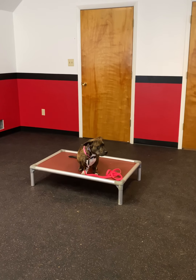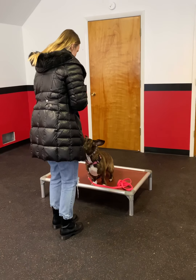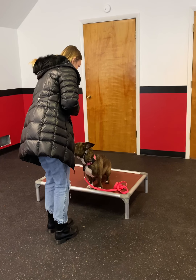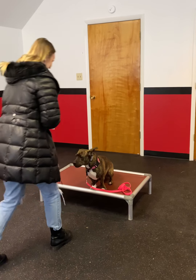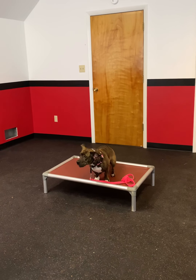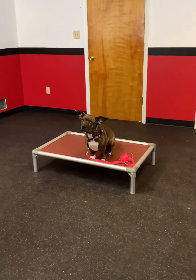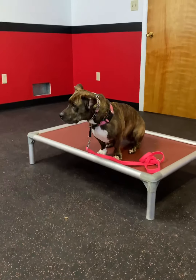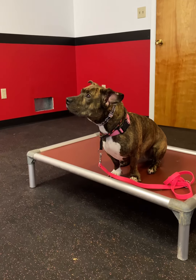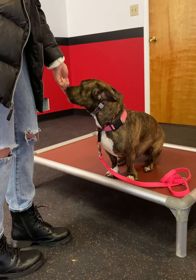Once she checks in, give her a treat. Back away just two steps. She gets another treat. Back away again.